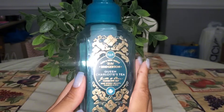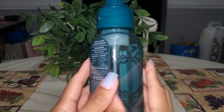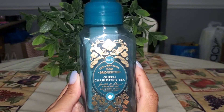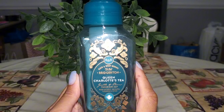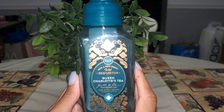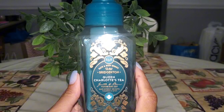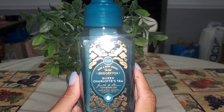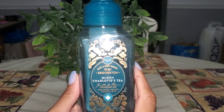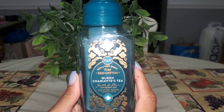Next up is Queen Charlotte's Tea. It has notes of rich bergamot, bold citrus, and black tea leaves. Really enjoyed this at the kitchen sink. I only purchased two new scents released this year — this one and one other — so most of my soaps are ones I had prior to this year. Really enjoyed this one and would repurchase a fragrance like this.